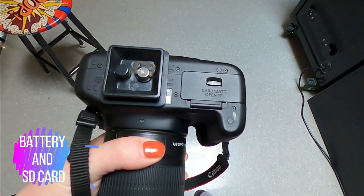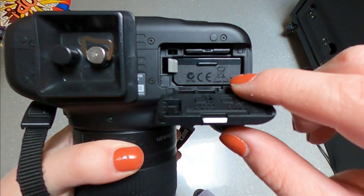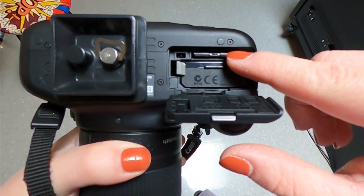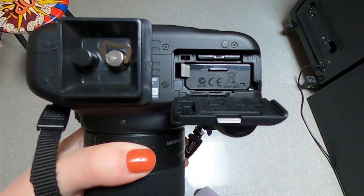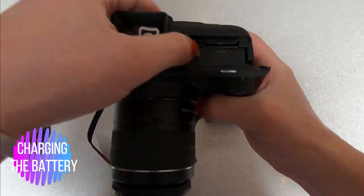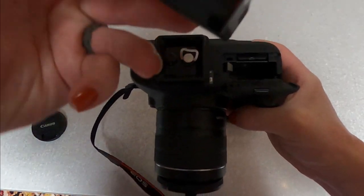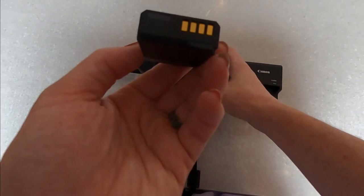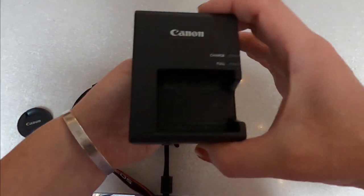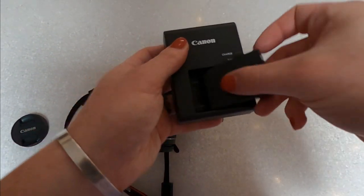The next thing we're going to talk about is your battery and your SD card. These are located on the bottom of your camera. You need to open the little latch door — your battery is located right there, and that is your SD card, which holds all of your images. To charge your battery, pop the battery out by moving that little gray latch, and match up the gold area on the battery with the gold prongs on your battery charger, which is in your camera bag.